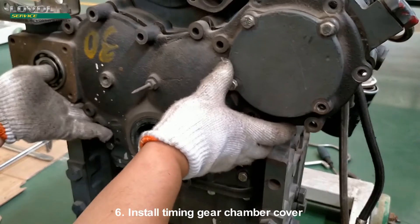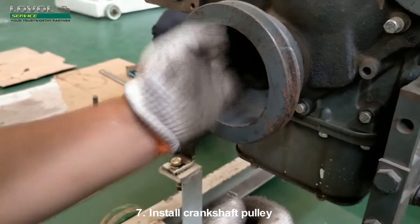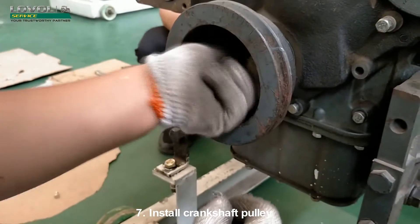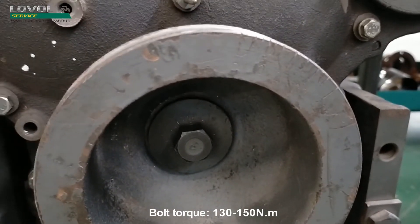Install the timing gear chamber cover. Install the crankshaft pulley. Bolt torque: 130–150 Nm.